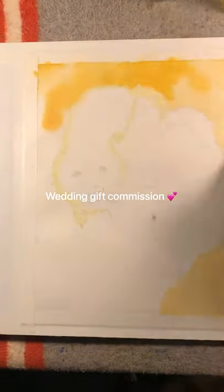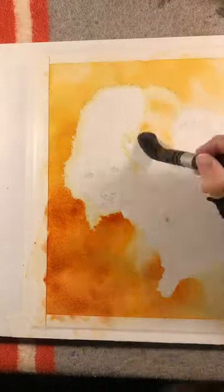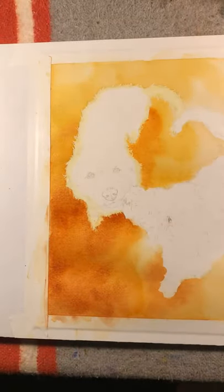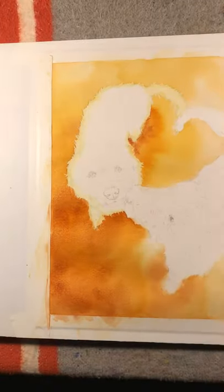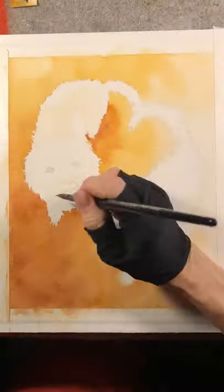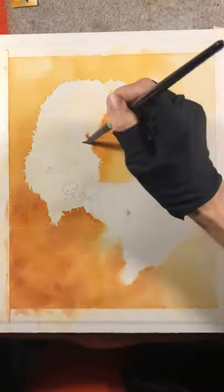Hi guys, JC here with another portrait — this time with some double dogs in a heart formation. Sorry about the sliding camera; one of the knobs on my camera stand wasn't fully tightened. It should shift right back about now — there we go. For the background, I wanted it to be indistinct and have lots of granulation with a really warm feel.